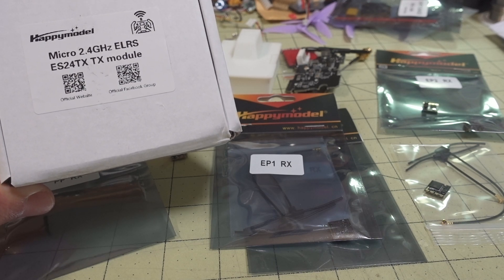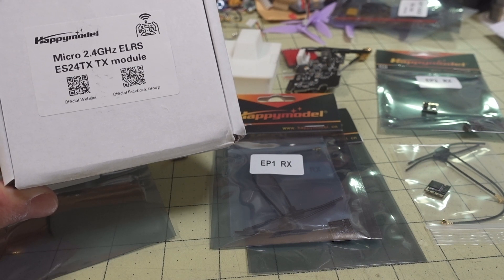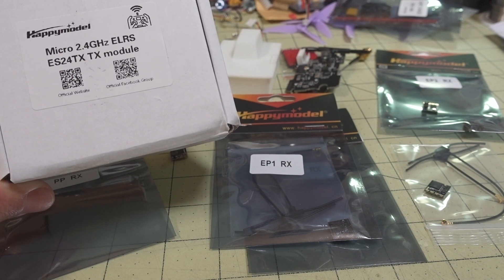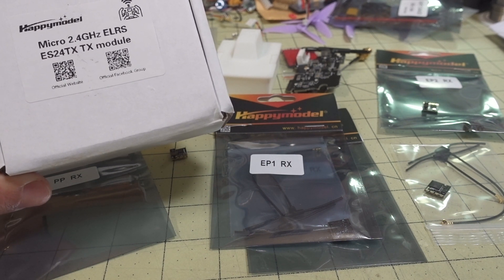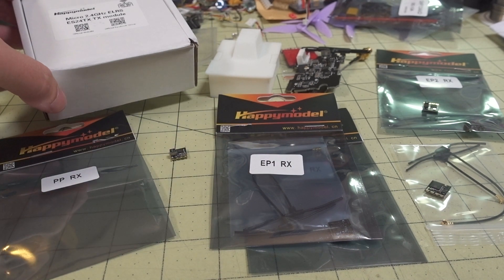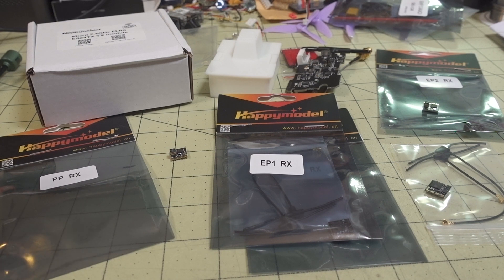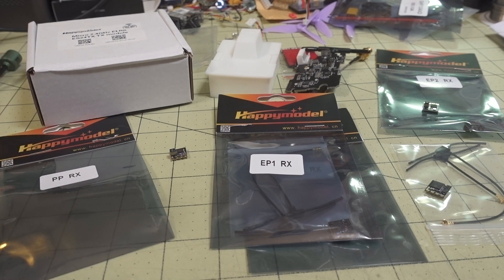In this video we're taking a look at the new 2.4 gigahertz ExpressLRS parts from Happy Model. They have a micro module and three different types of receivers for the 2.4 gigahertz system.